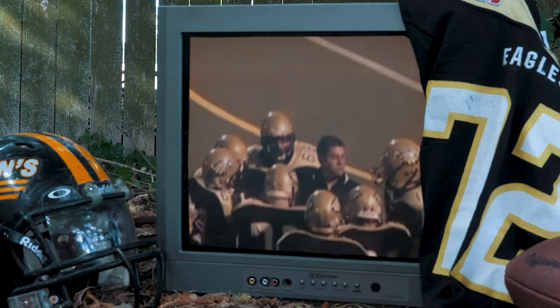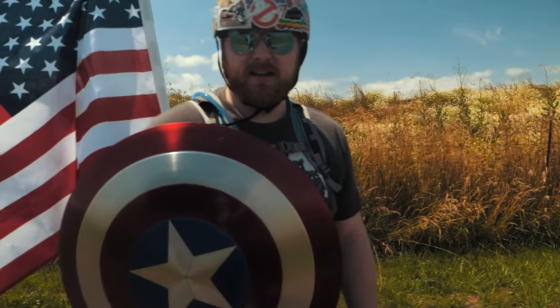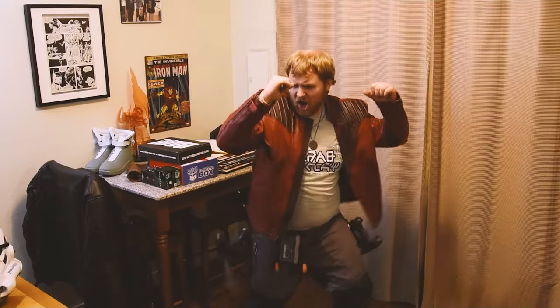You know the type of guy that was a jock in high school but ended up becoming a huge nerd? Someone that's not afraid to make a fool of themselves on the internet, and someone that likes to shoot Polaroid a little too much.